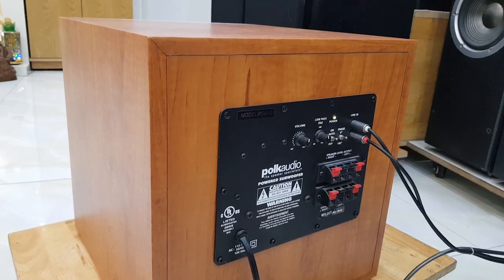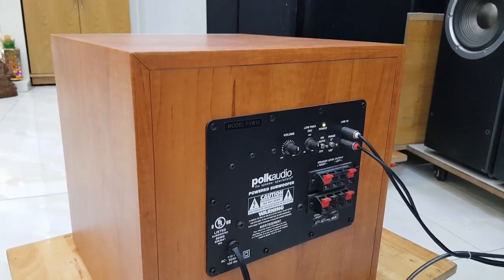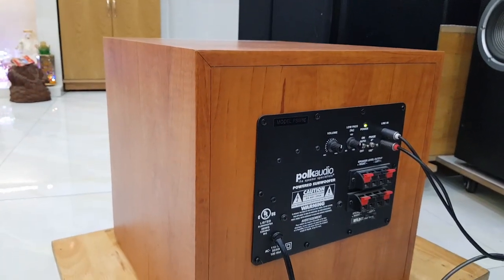Xin cảm ơn các bác đã theo dõi và đăng ký kênh Vinh Thành Audio. Xin chào tạm biệt các bác. Để không bỏ lỡ những video hấp dẫn, xin chào tạm biệt.